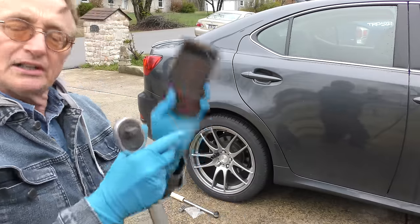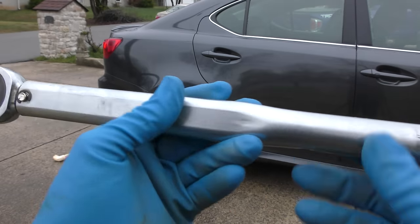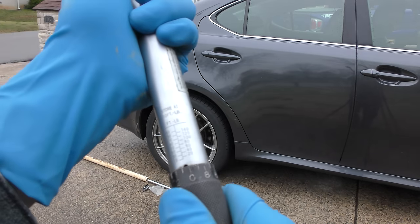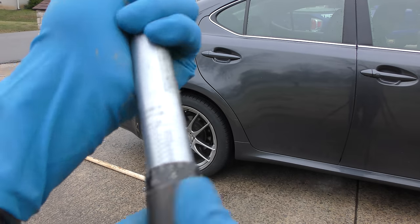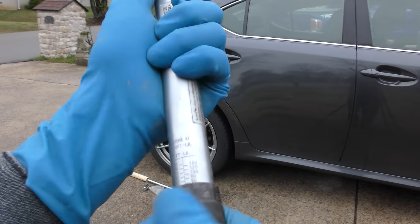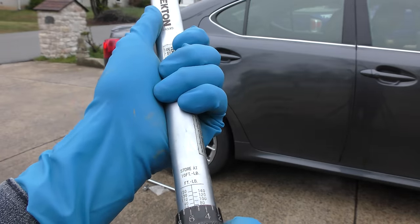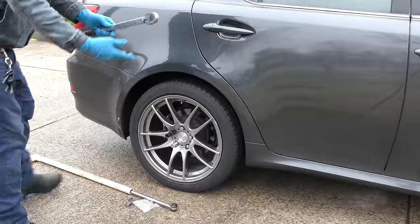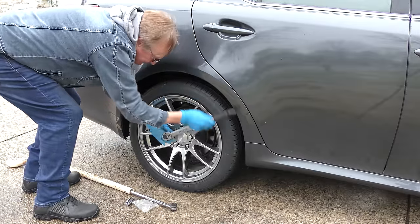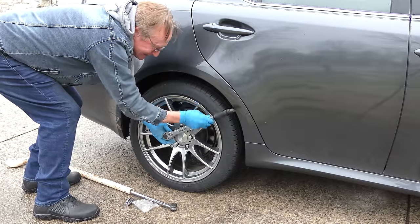To do the torque setting, just lock it up. In this case it's 76 and a half foot-pounds. I bought it years ago and it still works good. You always want to set it at zero when storing it so you don't wreck it. Then I'll go to 76 and a half — screw it up until it's into 70, there's 70, and then just screw it until it's 76. That's it, then you just turn it until it clicks.